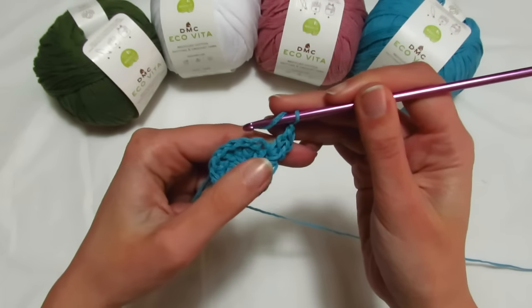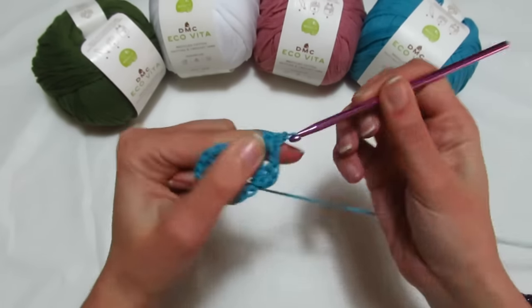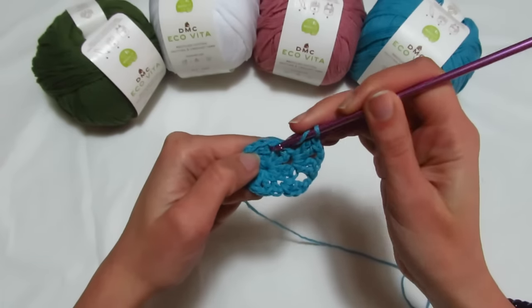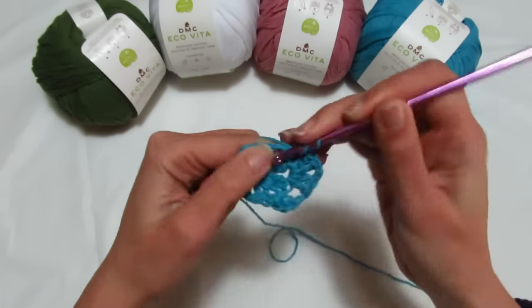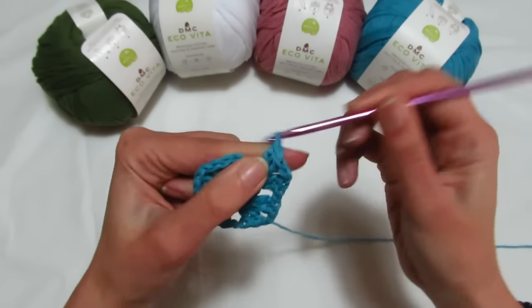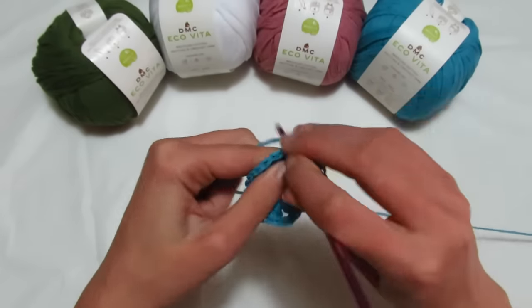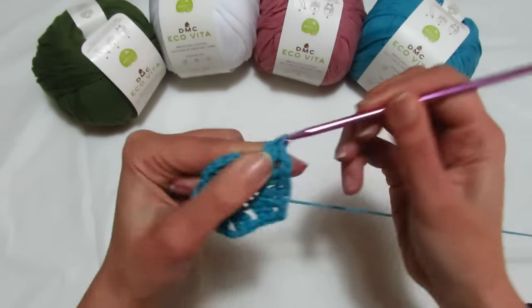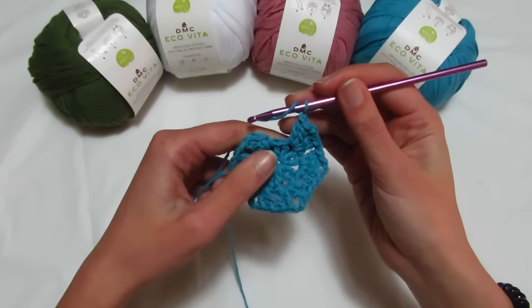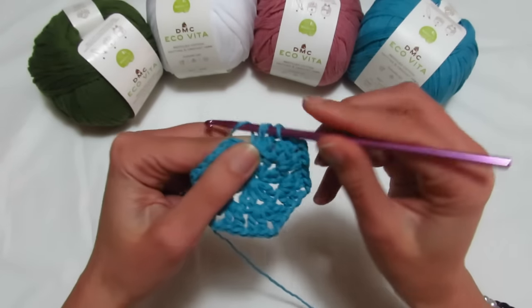Ho fatto così la mia prima maglia alta, rientro dentro e vado a fare un'altra maglia alta, catenella di separazione. Quello che faccio adesso dobbiamo fare per tutto il giro: vado nella catenella successiva e andiamo a fare due maglie alte, 1, 2; 2 catenelle, 1 e 2; rientro, altre due maglie alte, 1, 2; catenella di separazione e ricominciamo da capo per tutto il giro.